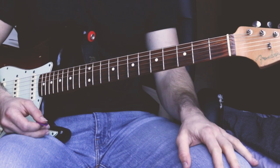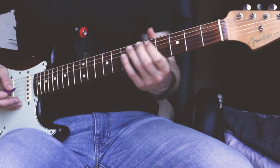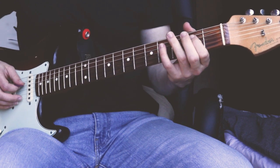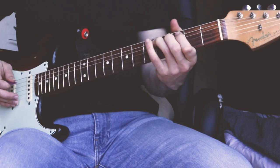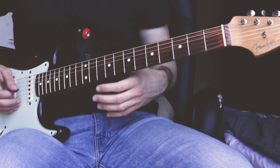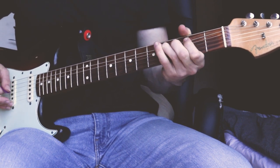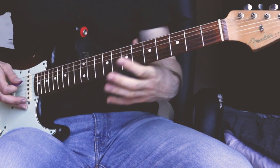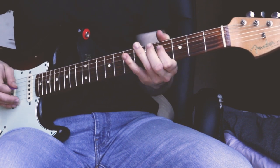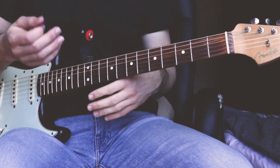He repeats that 4 times for the A-chord. Then for the 4th chord, he plays the root note of the 4th chord — the 4th fret on the A-string — followed by the 2nd fret on the D-string and 4th fret. Then he slides into the 6th fret on the D-string, followed by the 4th fret and 6th fret on the G-string. He repeats it about 2 times.